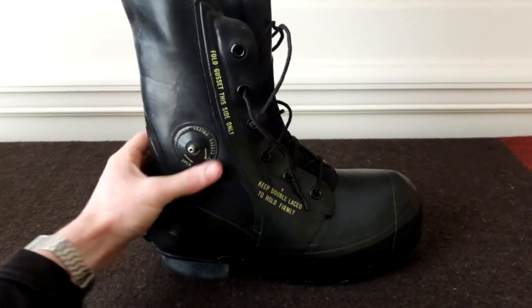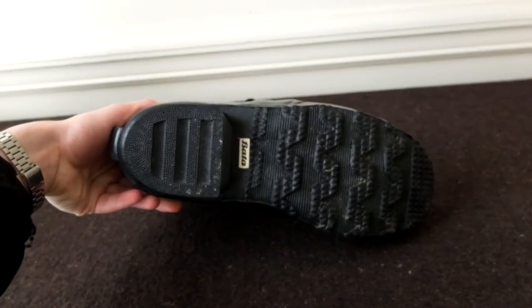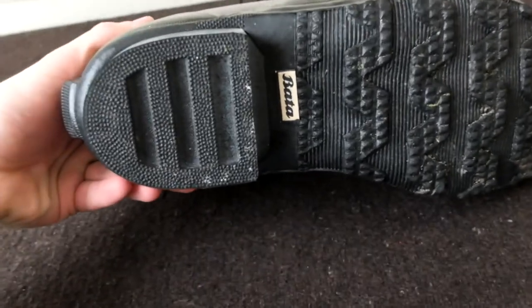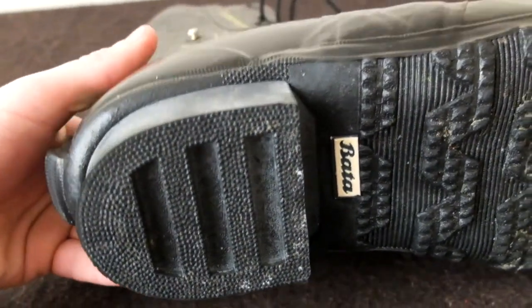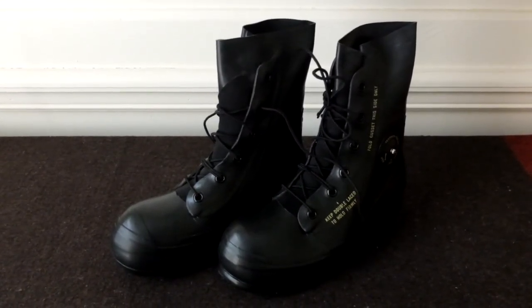I've only worn these one day and noticed two things. One, they're very large — comparable to, but maybe larger than, the Sorel Caribous. Here's a comparison with some other shoes so you get an idea of their scale. Here they are next to some Nike Waffle Racers.